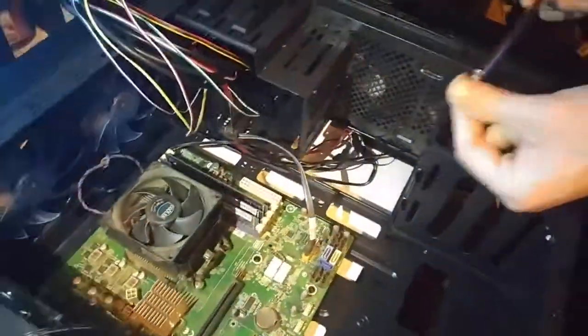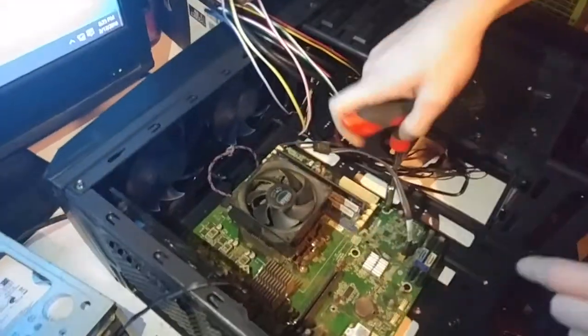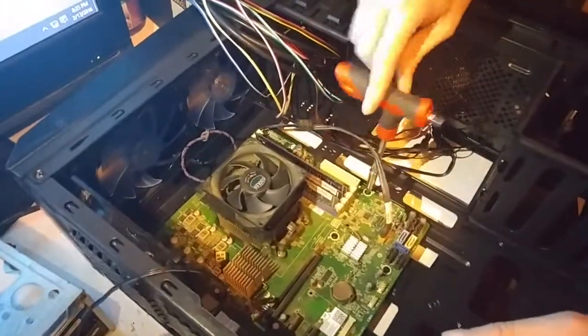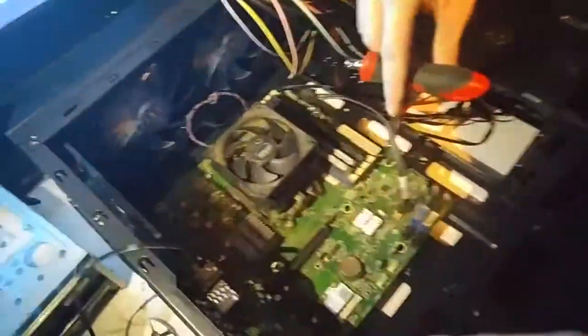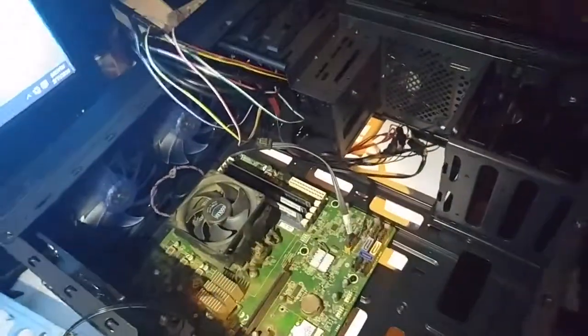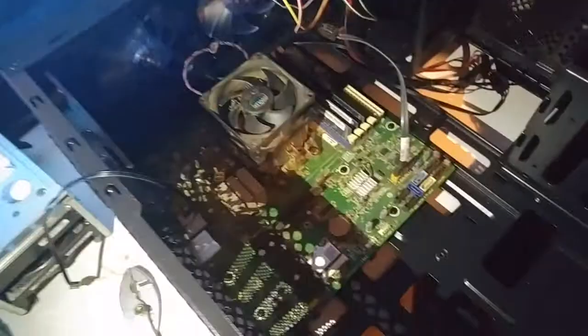My board doesn't need that case speaker because it already has one built in with a paper beeper. The beeper is just a fail safe — if you hook up the power supply and nothing boots, you can tell whether it's the power supply or the board that's the problem.